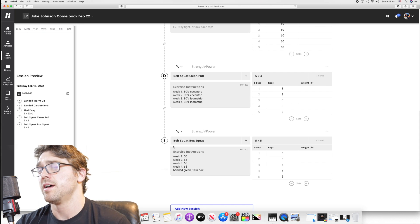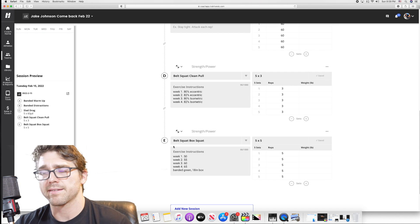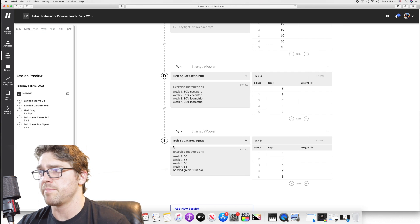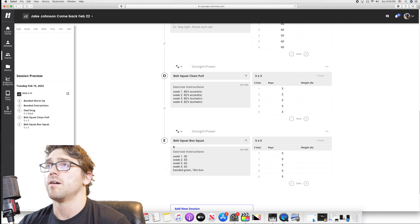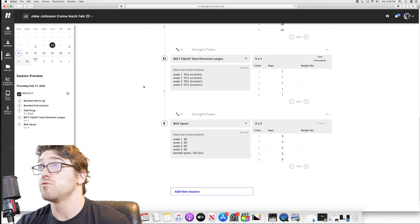I'm doing a belt squat box squat on an 18-inch box at 50% of my max. I put a green band on there and I'm moving as fast as freaking possible. Then let's look at Thursday — Thursday is more of the true triphasic type movement: the heel-elevated lunge.